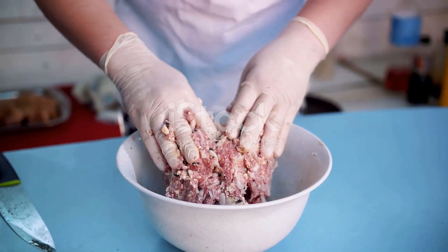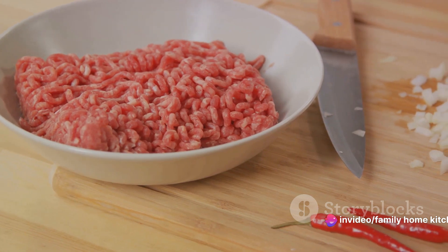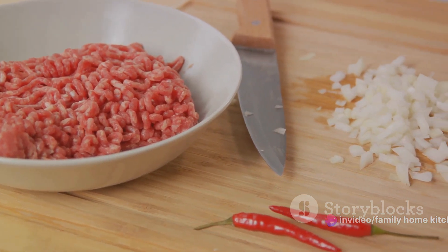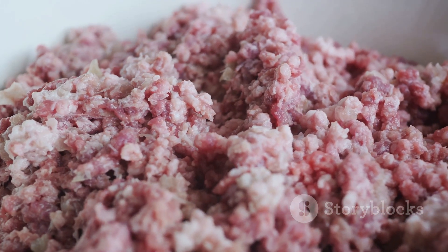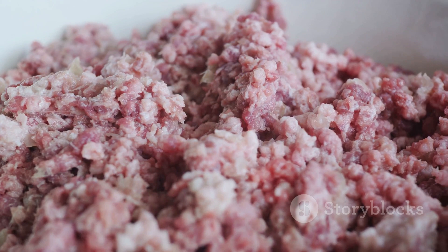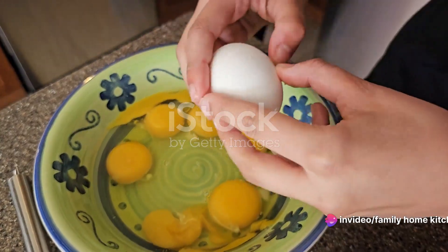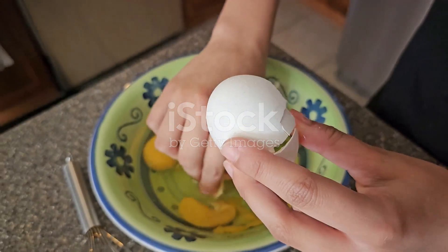Here, the minced beef takes center stage, joined by finely chopped onions and crushed garlic cloves. We season this trio with salt, black pepper, cumin, and paprika, creating a flavorful symphony. Now, it's time to get your hands dirty. Massage these ingredients together, ensuring they're thoroughly combined. Next, an egg enters the mix, serving as the binding agent for our masterpiece. Stir it in well until it's fully incorporated with the other ingredients.